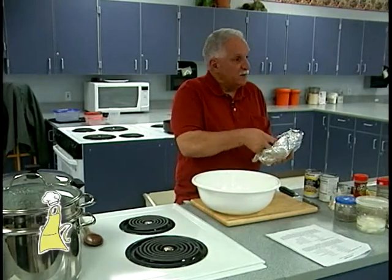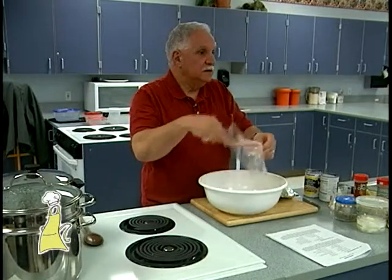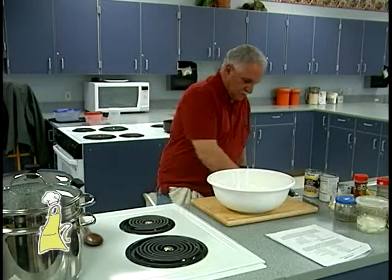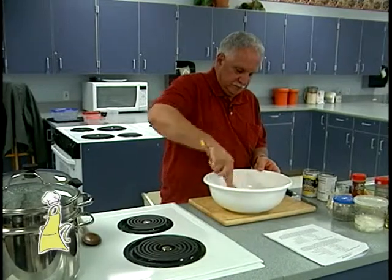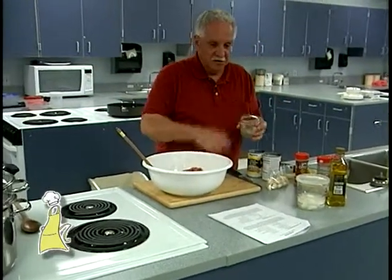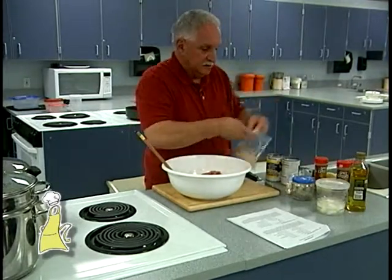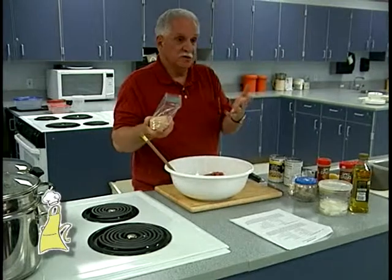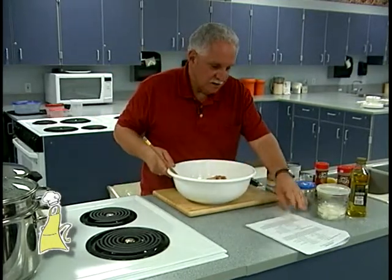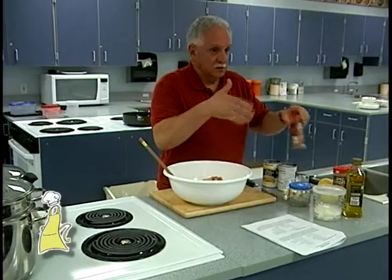I'm going to start with ground beef. You could use ground beef or meatloaf mix — meatloaf mix is a combination of beef, pork, and veal, and you can find that right where the ground beef is. I'm going to add a little bit of salt and pepper, not a lot because I'm going to add Parmesan cheese and it's salty. I'm adding a cup of seasoned breadcrumbs — you could use regular or fresh breadcrumbs, whatever you have available. A little bit of red pepper flakes — I put red pepper flakes in everything.